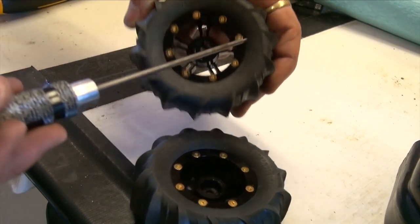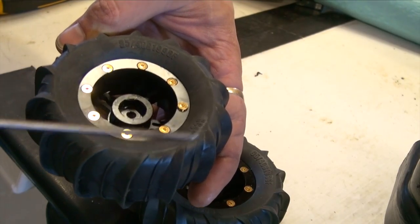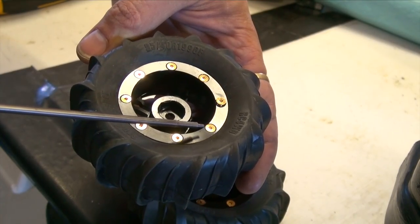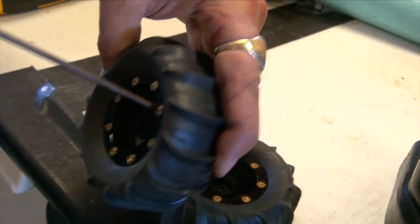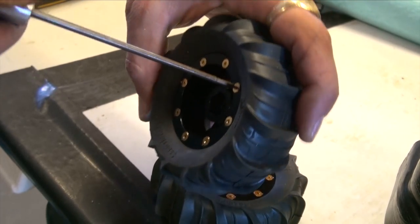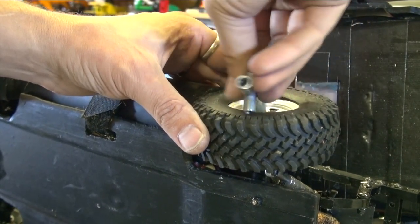Going around the outside — you'll notice the first screw is actually loose, and the reason is that each screw that goes in after the first one cinches that lip down just a little bit more. So go in every few runs and make sure your bead locks are done up properly. I want to make sure this is nice and tight for the water crossing.